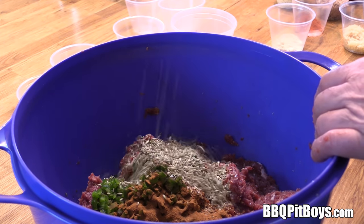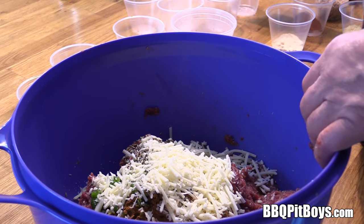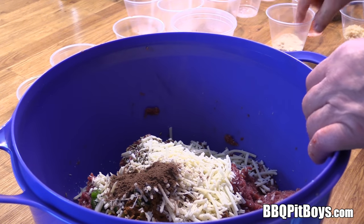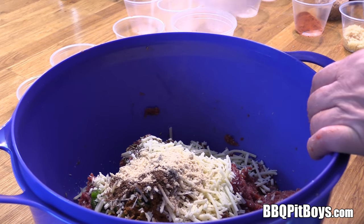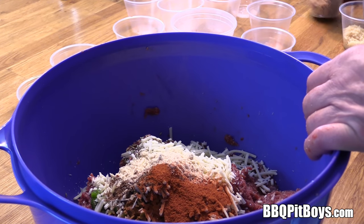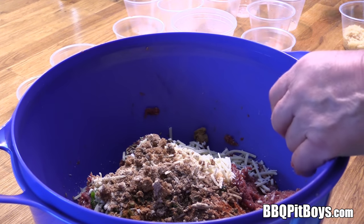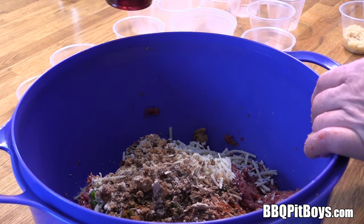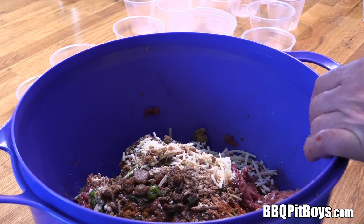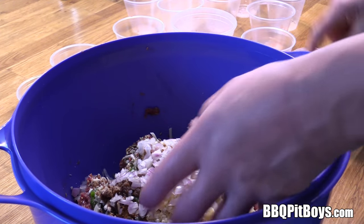Three tablespoons of fennel seed, a cup of shredded cheddar cheese, half a teaspoon of allspice, one tablespoon of ground mustard, a tablespoon of smoked paprika, half a cup of brown sugar, half a cup of red cherry wine, and three tablespoons of minced garlic, half a cup of chopped onions.